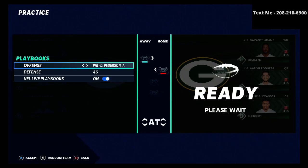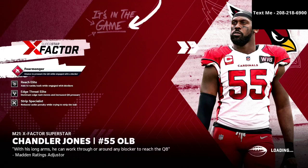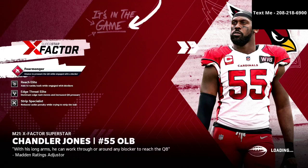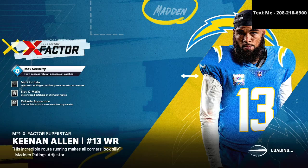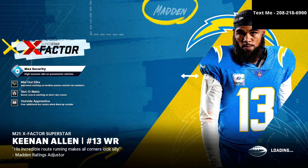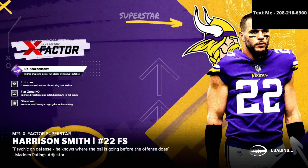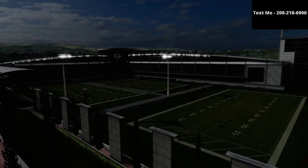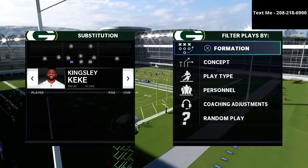I personally also like to run the nickel 335 wide defense. If you want to get my complete nickel 335 wide defensive e-book, it's on sale for just $15 and it's available in the description. I believe it is the best product that you will buy all season long in Madden, because it truly walks you through how to be effective on the defensive side of the ball — how to defend pretty much every formation in the game with one cohesive defense. If you want to learn everything I know about defense in Madden 21, head down to that description and pick it up.